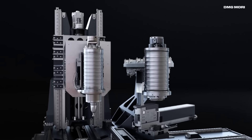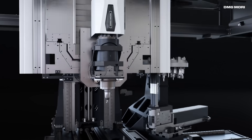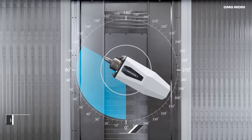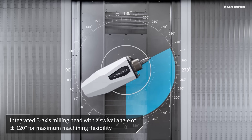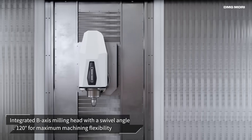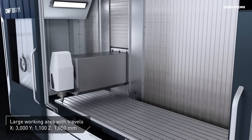One thing that can't be overlooked is the b-axis — those rotations of plus or minus 110 to 120 degrees both ways. It allows you to get into those negative angles, which was always something where people had to flip the part in order to achieve the operation. Now, if you can get under those angles, you can complete parts without having to reset them. You don't have to plan your machining around the weakness of the machine — you can plan your machining around what's best for the part.